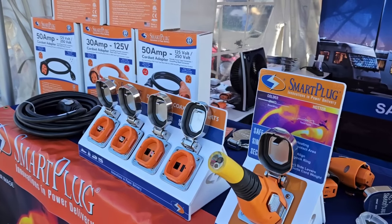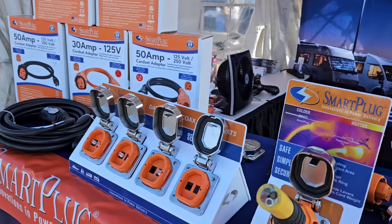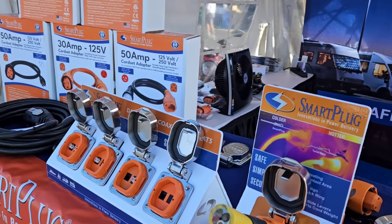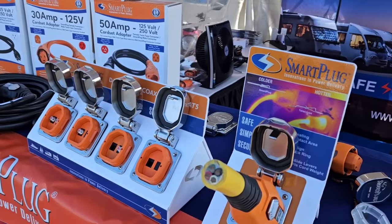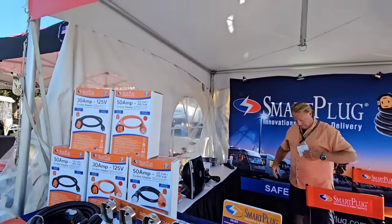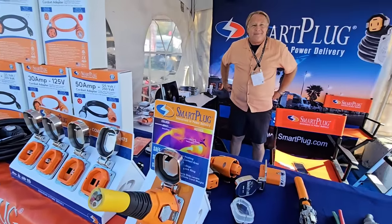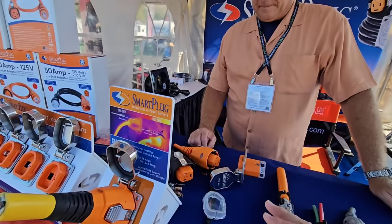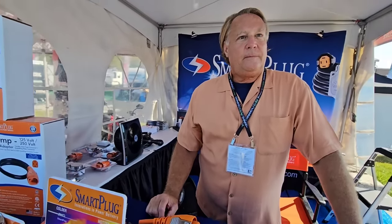If you've watched my channel for a while, you probably saw when I was out at my official channel sponsor's headquarters, eTrailer.com, and we saw a smart plug that had been installed on the side of one of the employees' RVs. I ran into the folks at Smart Plug here in Hershey, and I want to get this gentleman to explain the benefits — why somebody might want to switch to this from a traditional 30 or 50 amp connection.